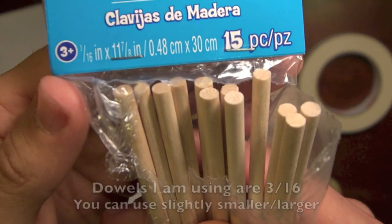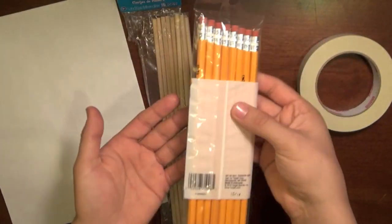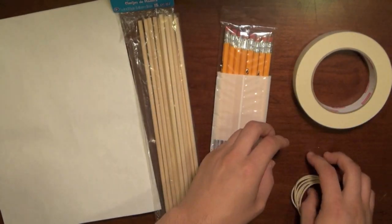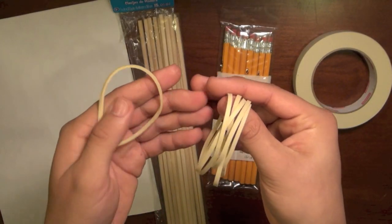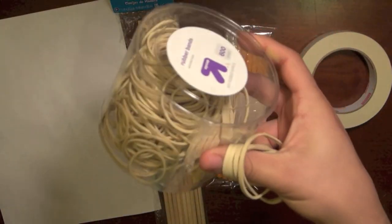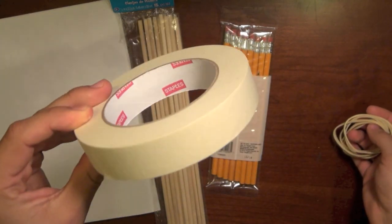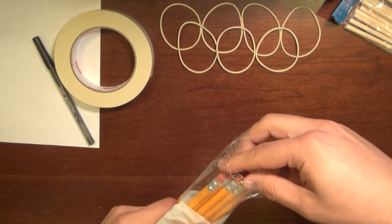You're also going to need some pencils, and about seven rubber bands. I got these rubber bands at Target in a case of about 600. You're also going to need some masking tape, which I got at Staples.